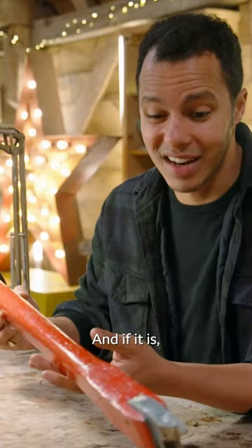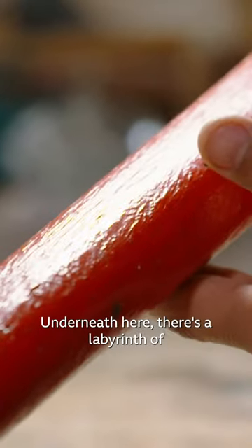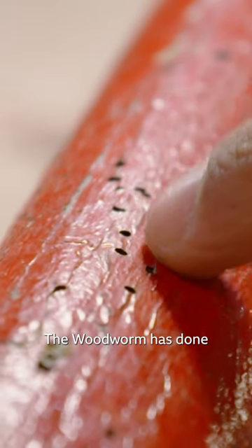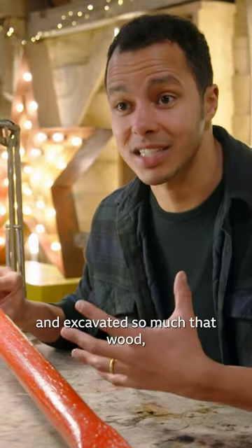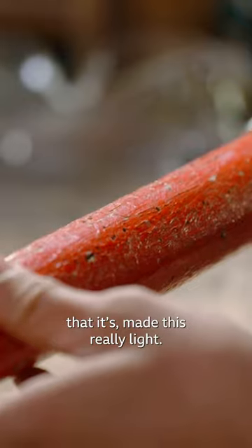I think this is a piece of oak, and if it is, I shouldn't really be able to easily balance it just on my fingers like that. Underneath here, there's a labyrinth of woodworm holes. The woodworm has done a bit of a number on the inside — they've almost chewed through and excavated so much of that wood that it's made this really light.